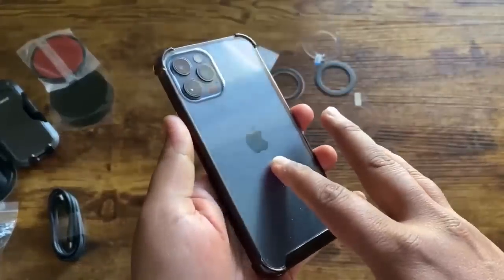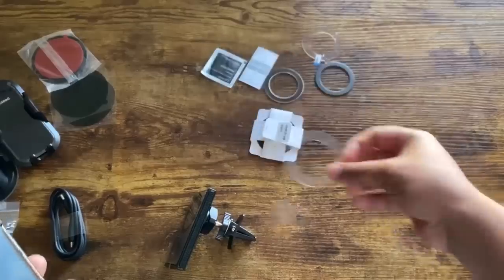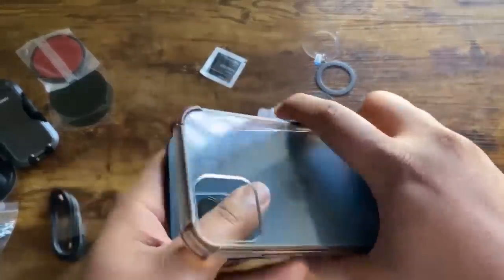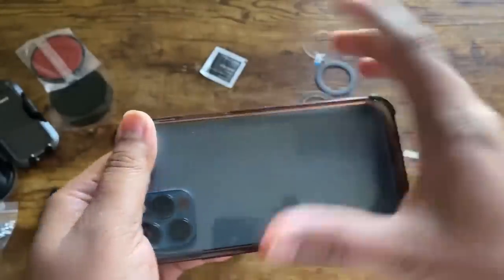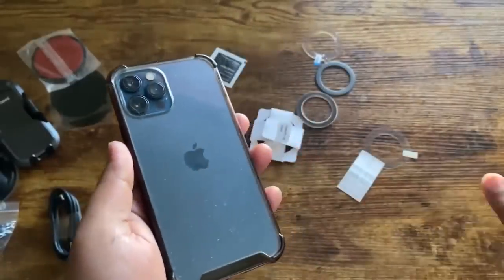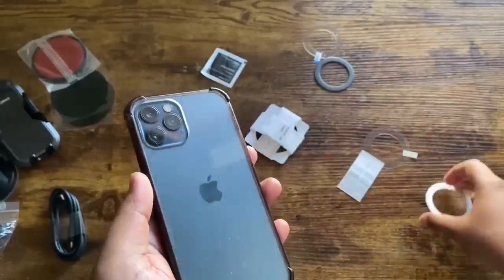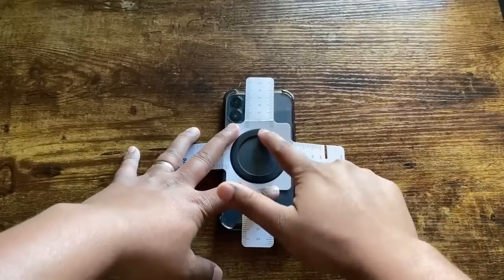If you have a phone case like I do, you don't need to use the transparent stickers they sent you. If you're putting it directly on the back of your phone, then you want to use the transparent sticker. But I'm going to keep my phone clean and install it onto my case itself. When installing on your case, you don't need the other stickers — all you need is this magnetic ring, either the white or the black one. I'm going to use the black one.